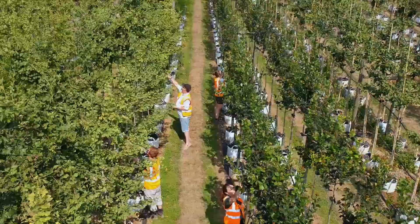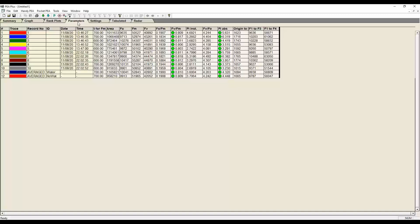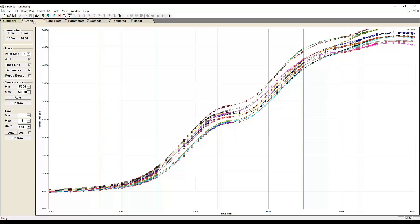Data ready for further analysis is quickly transferred to a PC via a Bluetooth connection. The data is easily displayed and explored via the supplied software, P+, a powerful application which automatically calculates over 50 parameters, including FV over FM, and provides full OJIP analysis.